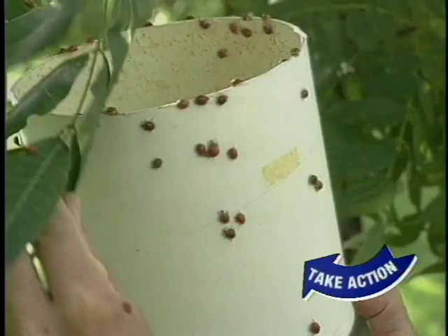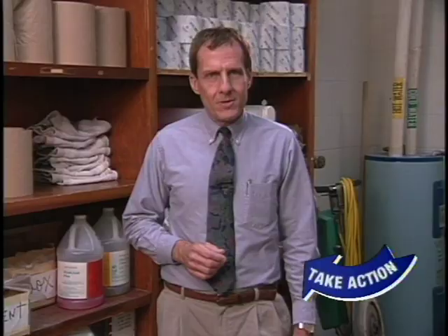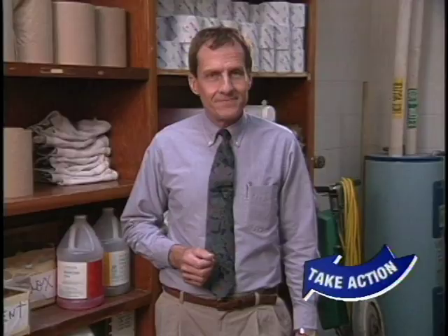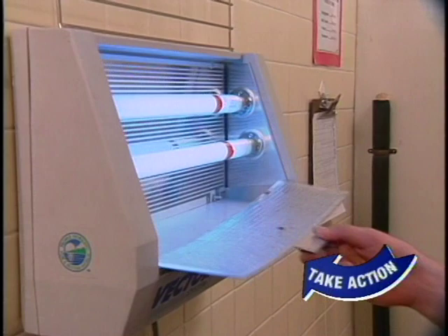Light traps, for example, take advantage of the attraction that many insects have to light. Indoor light traps can greatly reduce fly populations, but proper installation is critical. Never place the trap in a doorway or where outdoor insects can see it and be drawn to it. Most indoor fly traps use sticky boards to catch flies, eliminating the undesirable electrical noise of an electrocuter-type trap. In general, place fly traps at or below eye level, the zone in which flies usually travel.